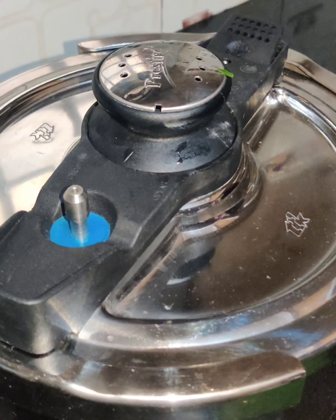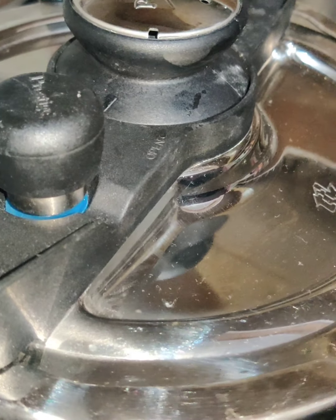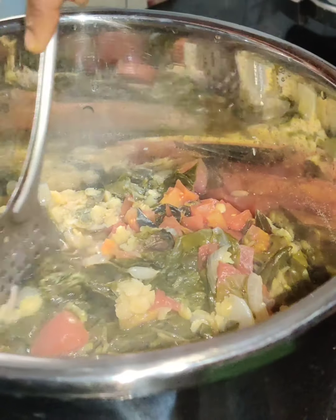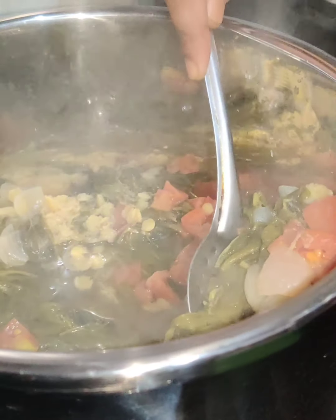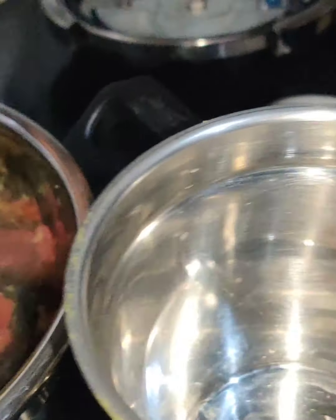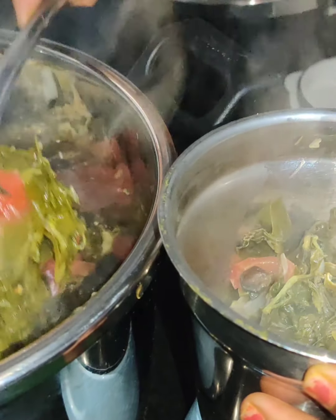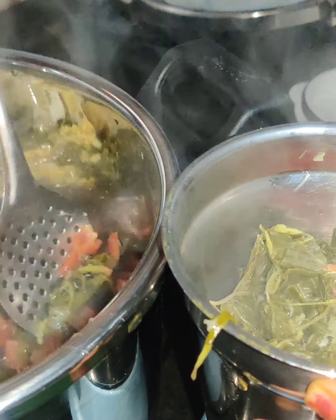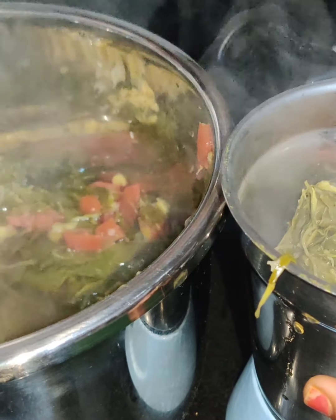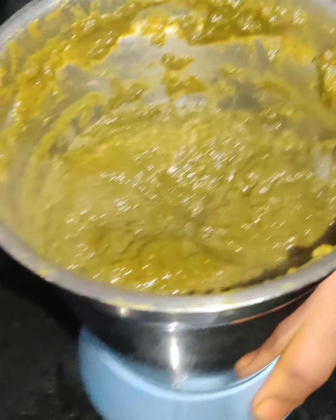I will cook 3 ingredients — the tomato. Grind it. Now we add some dark ingredients of flour in the rice. We add some in the flour and it will mix well.